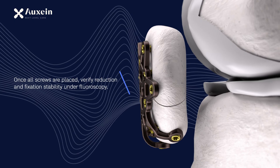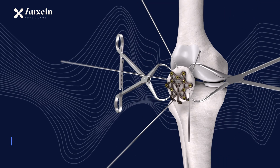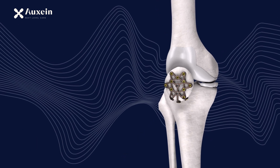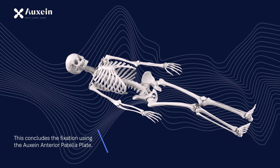Insert additional 2.7 mm AV-wise lock screws into the pre-drilled holes to stabilize all fracture fragments. Once all screws are placed, verify reduction and fixation stability under fluoroscopy. After the surgery is complete, remove the forceps and K-wires. This concludes the fixation using the Oxen anterior patella plate.